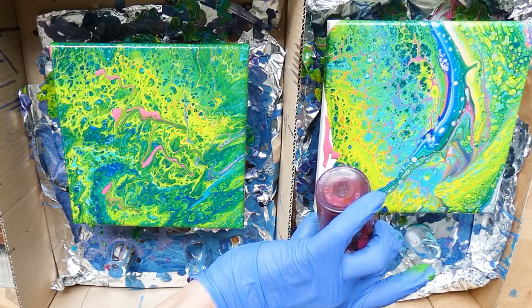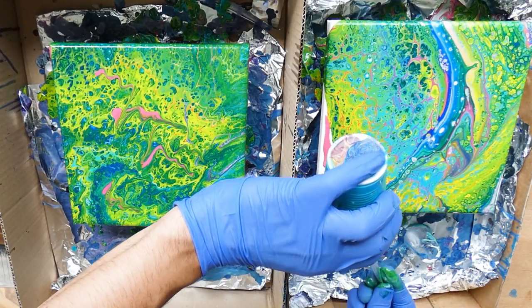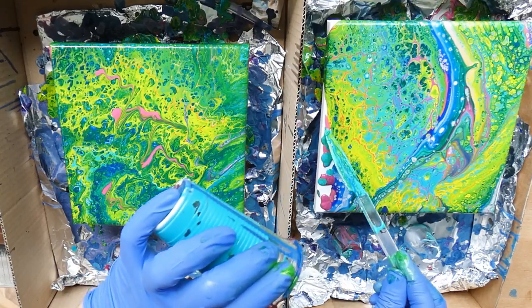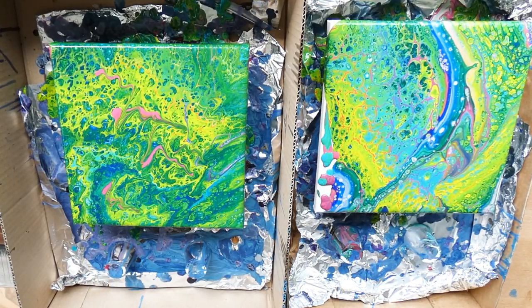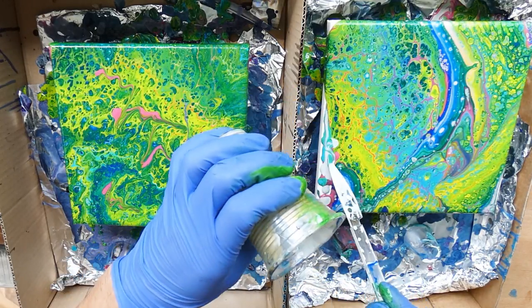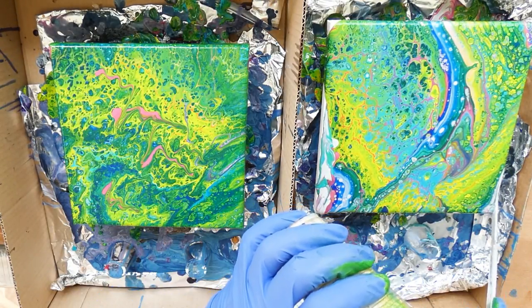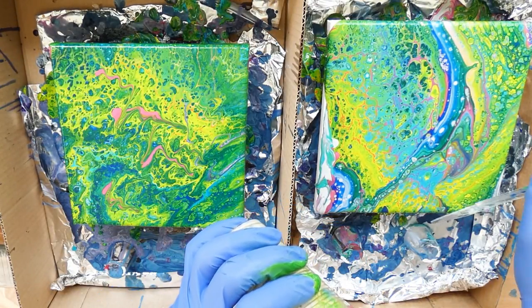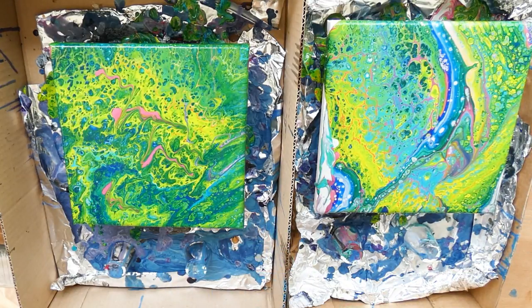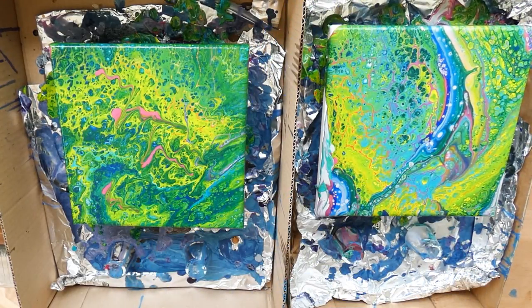Overall I need to say that I did not order the Liquitex Pouring Medium ever again because it just felt like it made the paints too runny and I was not really able to create super pretty effects. I am able to achieve much better results now using the flow tool or the acrylic binder, or just acrylic paint on its own. If you asked me what to use, I would recommend the flow tool because it works really awesome.